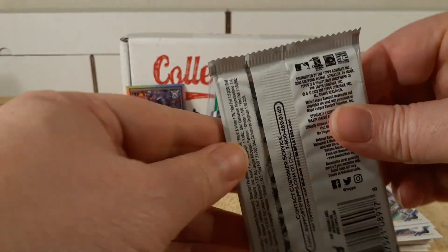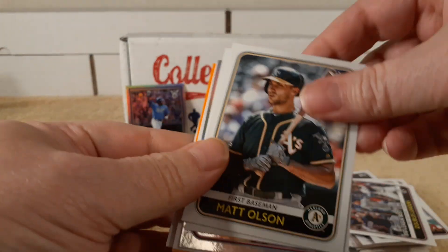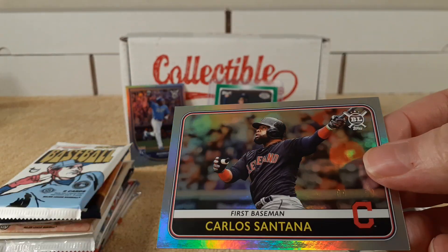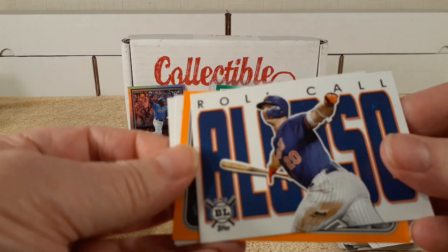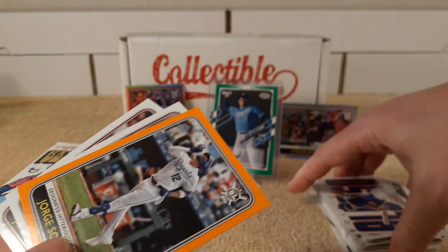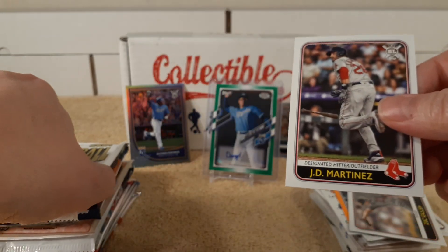Time for the 2020 Big League pack — cracking that pack. We have Robbie Ray, Chavez, doubles leaders, something foily — Matt Olsen, Nunez. And it's another numbered card — holy moly — Carlos Santana, numbered out of 100, 91 on the 100, very nice. There's a Roll Call, looks like Petey, and the orange Solar Parallel. Galen and G.D. Martinez round out the pack.